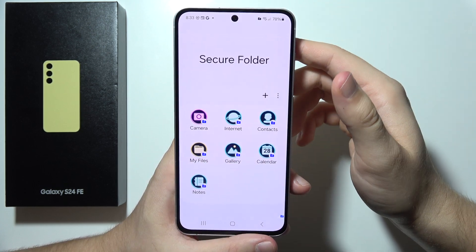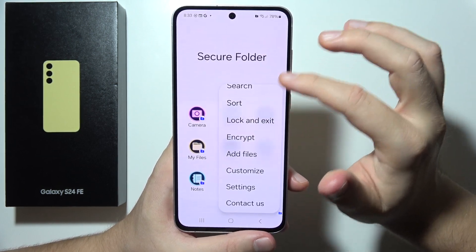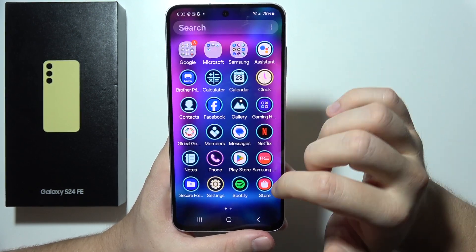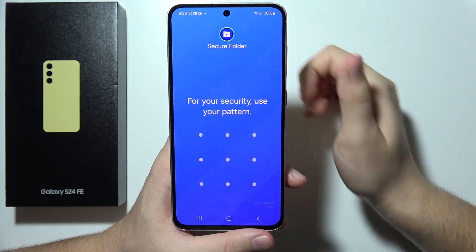Now we have access to the Secure Folder. When you tap the three-dot menu, you can lock and exit. To access the Secure Folder again, you search for it and tap on it, then you have to input your password.